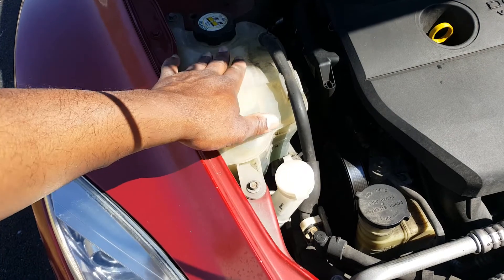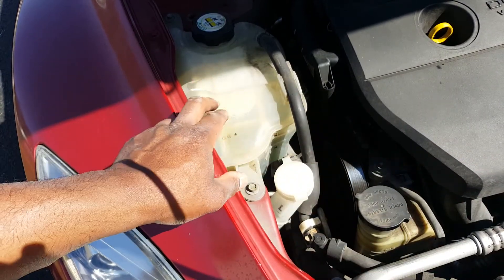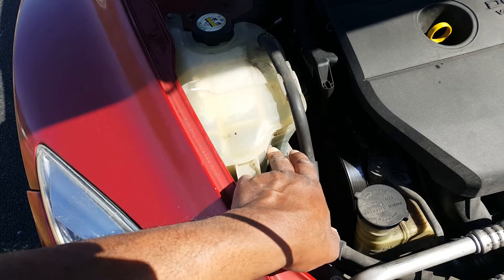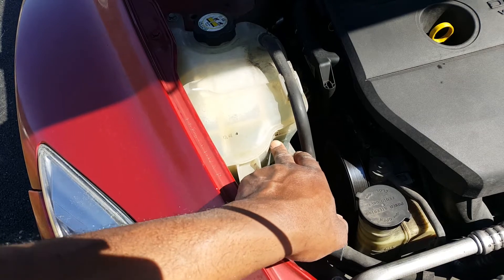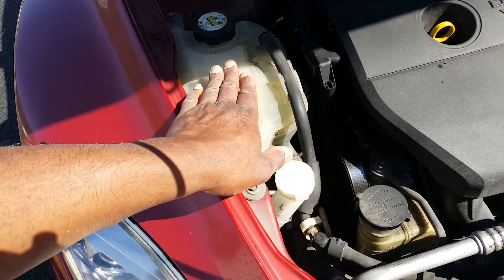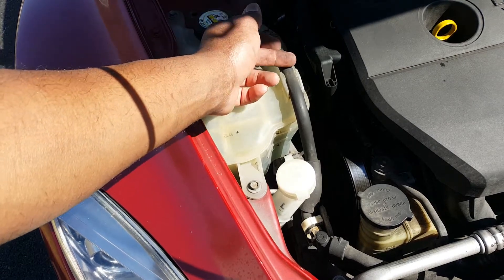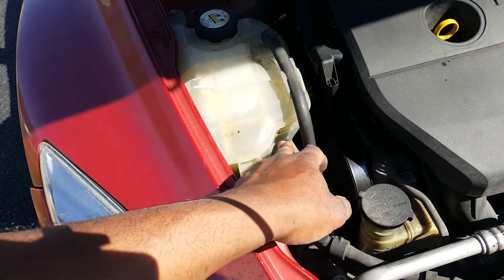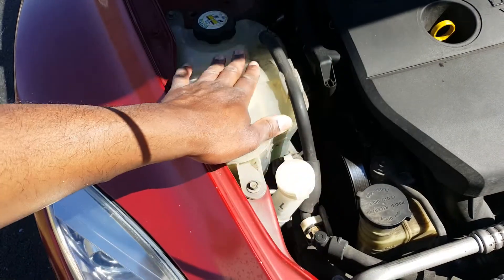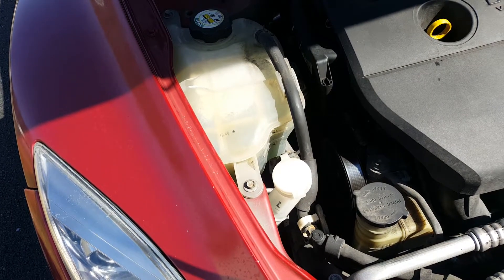Right next to it is the antifreeze. You add antifreeze to the reservoir, which feeds down to the radiator. This reservoir has a 'full' and a 'low' marking. Mine is just between full and low — that's good enough. Don't overfill the reservoir; leave just a little above the low mark so there's room for the antifreeze to push back from the radiator. On some cars you can fill directly from the radiator and still have a reservoir.